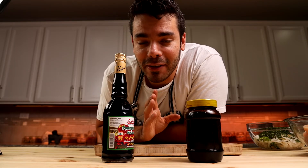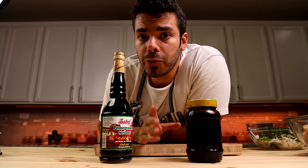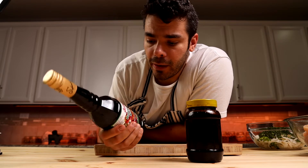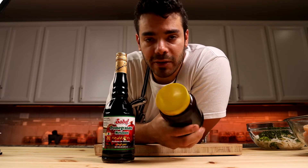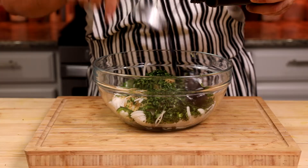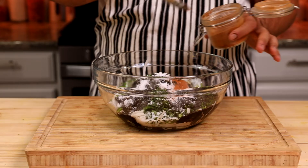Now I want to talk about a very delicious ingredient I love: pomegranate sauce, or pomegranate molasses. For this type of chicken kebab, authentically you are supposed to use sour pomegranate molasses. I was able to find one here in the US and I'll put the purchase link in the description — I bought this from Iran, this is the real deal. We're going to add three tablespoons of sour pomegranate molasses to the rest of the ingredients.